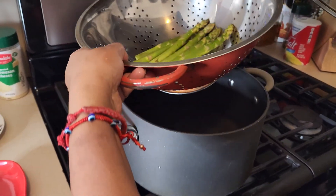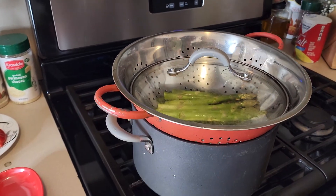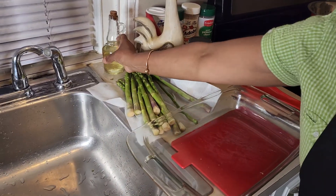You put it in the strainer like that, wait for the water to boil, then cover it and leave it to steam.